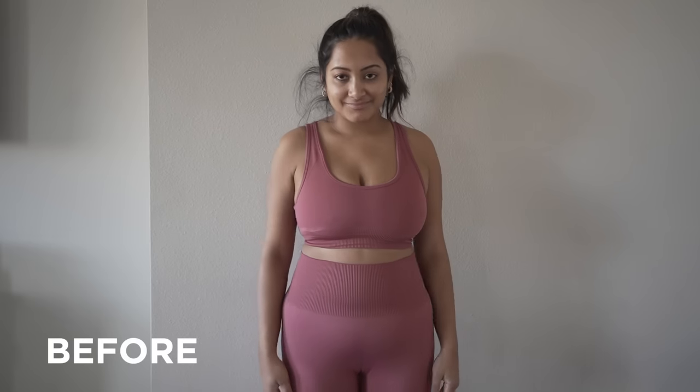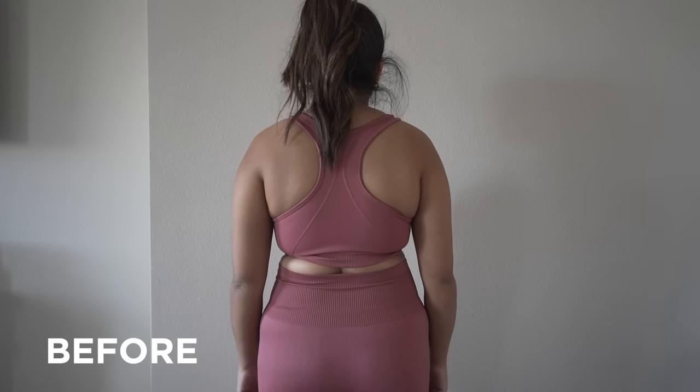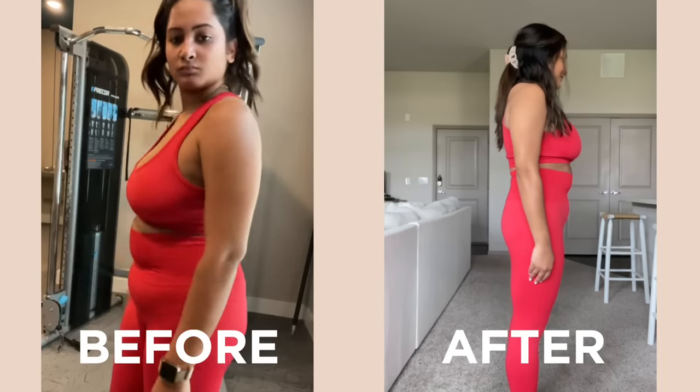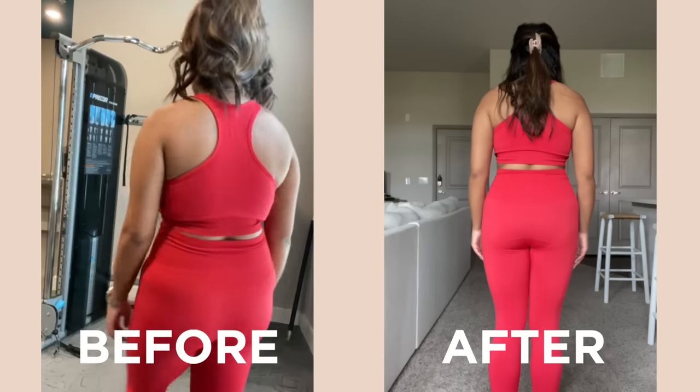Now let's get into my results. I'm going to show you guys my before and after video — I took the before video with my real camera and the after video on iPhone. I do really see a difference — a very slight difference — but I feel a lot better about myself. I see it a lot in my arms and a little bit in my face too. I did lose like three to five pounds and I'm still kind of fluctuating, so it depends on the day.